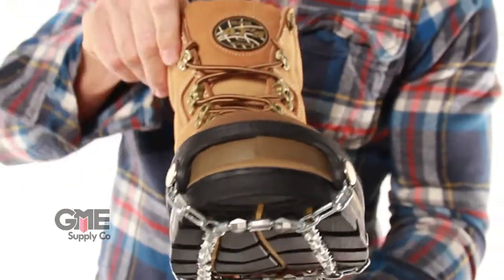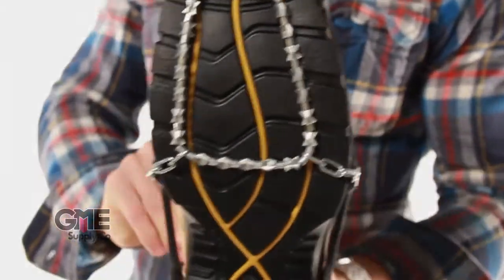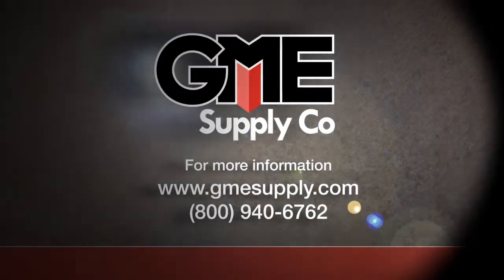For this and other traction devices, give us a call or come see us online at gmesupply.com.